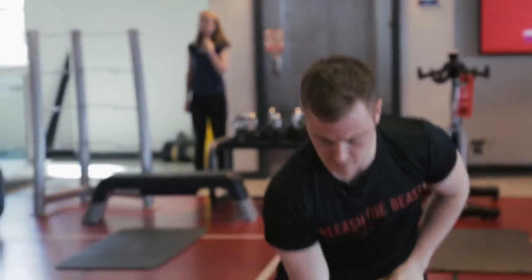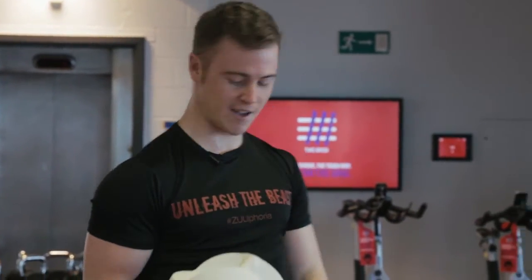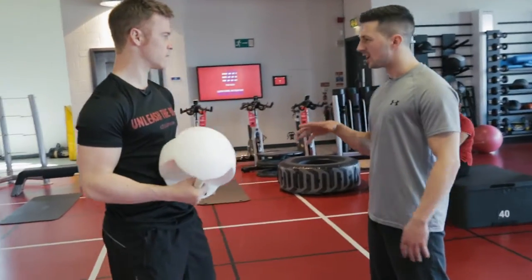It's really handy, especially if you're doing like tri-sets, supersets, giant sets. The problem we have is when we do tri-sets, you take up three different stations and someone always wants a bit of your kit. With this, you've got one piece of kit — that's part of the whole design of it.